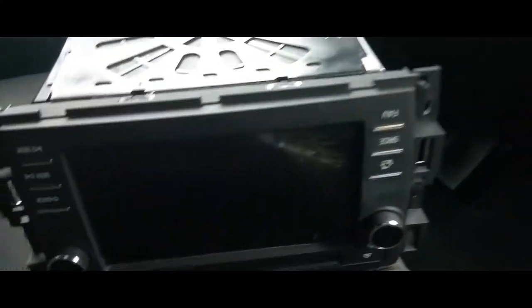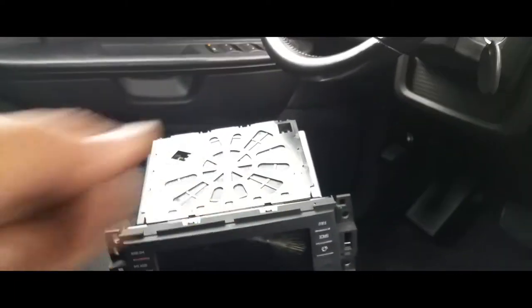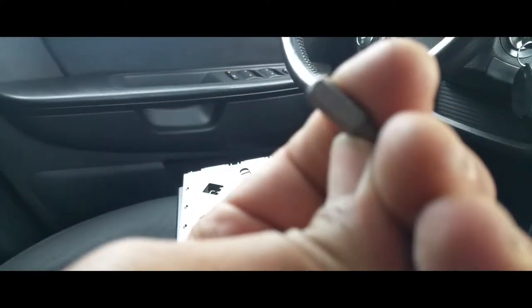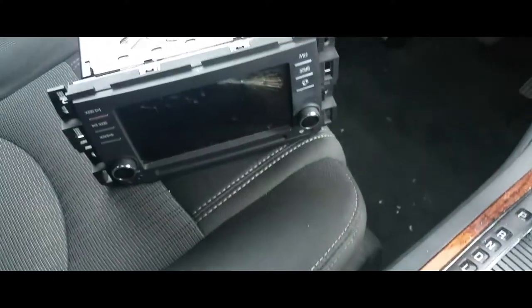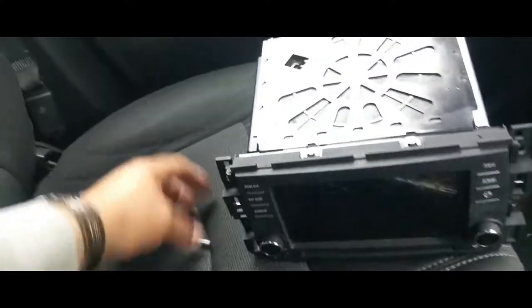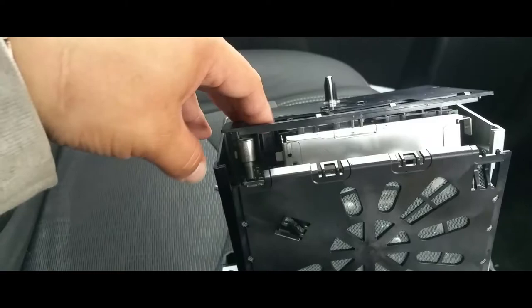Here we have the original radio and it's cracked as you can see. I had to open it up. I used a T10 Torx to remove all these little screws off the radio. Once we have all those screws off the radio you have to pry it open — you have to be careful. I broke two of the tabs on the original and none on the second unit. That's how it is when you're first figuring out how to do it.